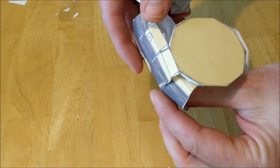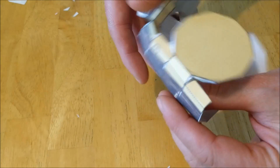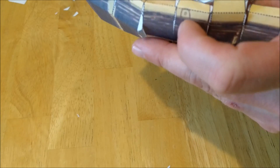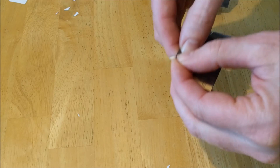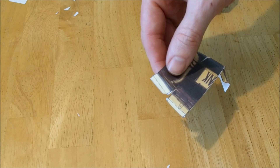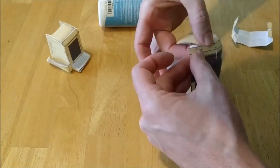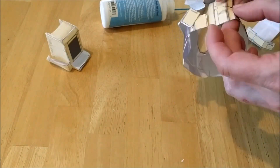This is either a very good patience developer or a complete and total waste of time. Now we've got to go get the paste and start gluing each and every one of these little tabs together. I need to get some paste because I don't have any down here. Patience, Daniel-san — you must paste then fold, pinch and hold.